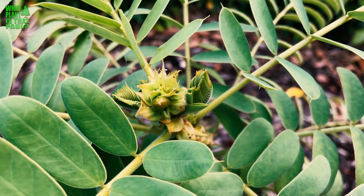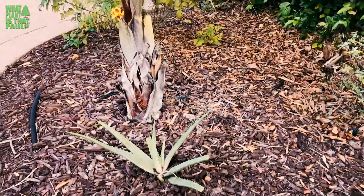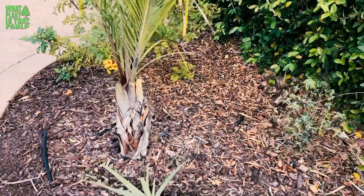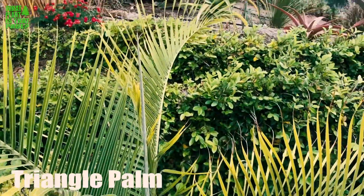The last time Scott was here, he asked me what plant is this palm — this little palm tree here. And it's actually a triangle palm. It's native to Madagascar. It's a really cool palm tree.